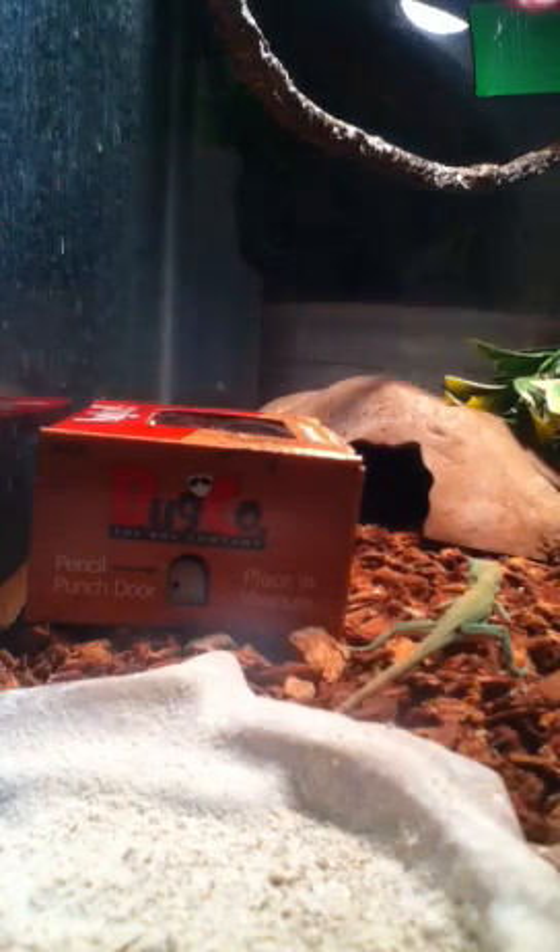I'm just trying to see — oh, there's one of the crickets crawling on. I'm trying to see if I can get one out. Also, a quick update: if you ever get these, be extremely careful with the heat lamp.